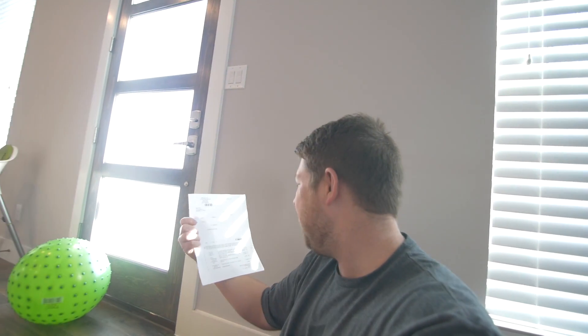This shows everything that I picked up, so in this box we should have — oh, we got some extra stuff.